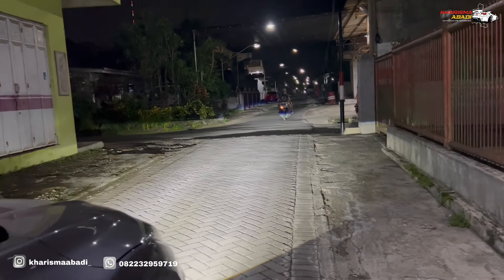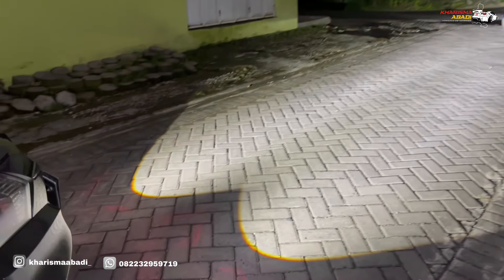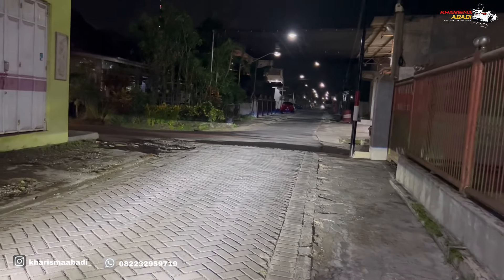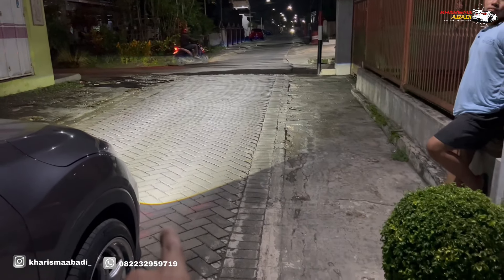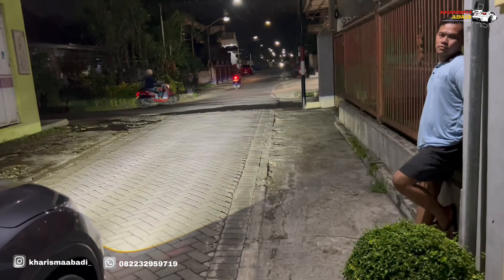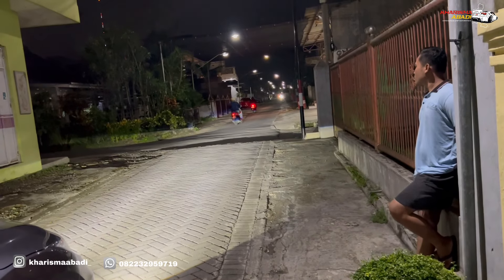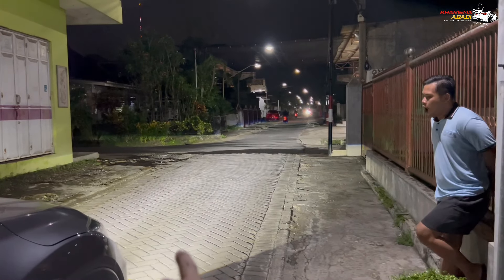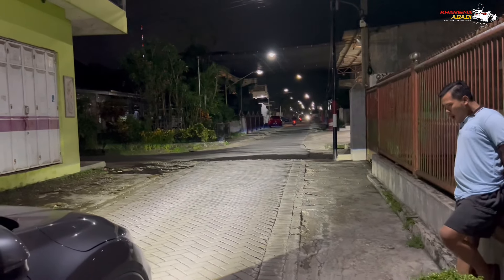Nah ini pure fog lamp only 2 inch dari HPT, ini benar-benar terang banget. Fog lamp 2 inch paling terang — bisa kalian lihat sendiri buat kantungnya di sini dan untuk sinar jauhnya di sana. Ini benar-benar rata, maksudnya terangnya itu mulai dari sini sampai ujung masih rata terang.